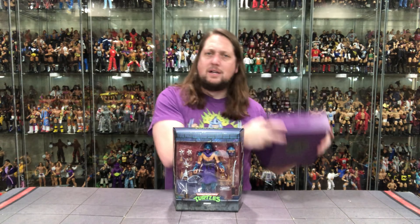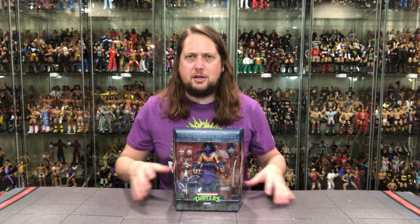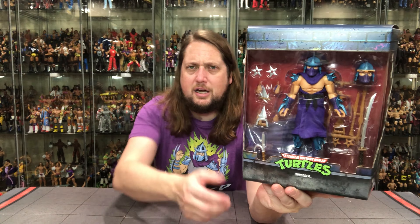For all your Shredder and Super 7 needs and a whole lot more, make sure you're hitting up Entertainment Earth. Use discount code KYLE, save yourself 10% on all in-stock items, and anything over $79 ships free.